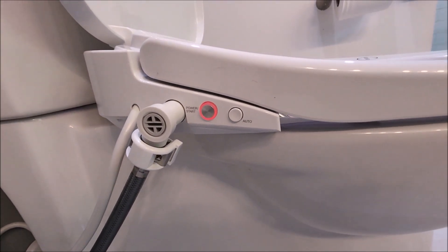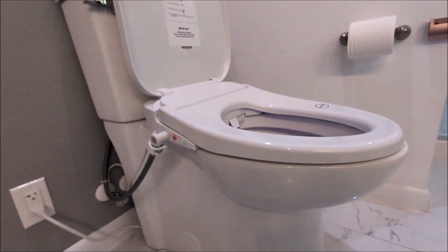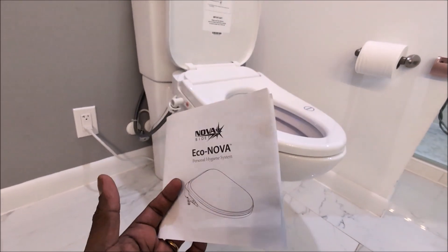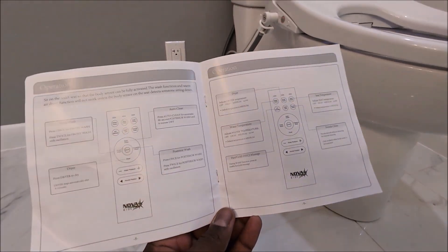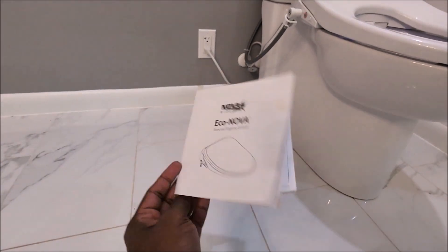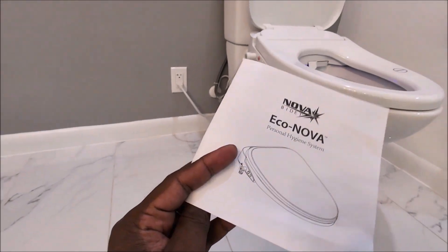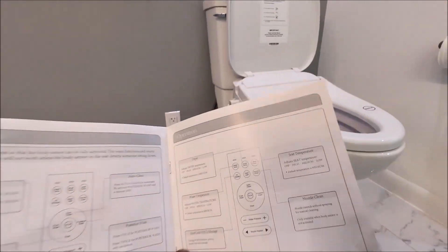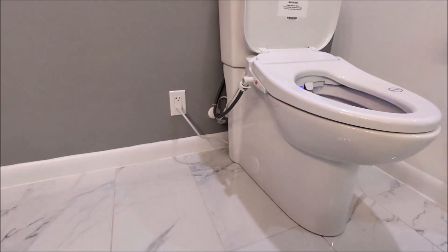Another complaint is the power button — it turns on in multiple colors: white, blue, red, and green — and I honestly don't know what each color means. I went through the user manual page by page and couldn't find it explained. If anyone knows, please leave a comment. Also, the user manual's font is very light and small, making it really hard to read. Since many older people use bidets, printing a thicker, larger font would be much better.